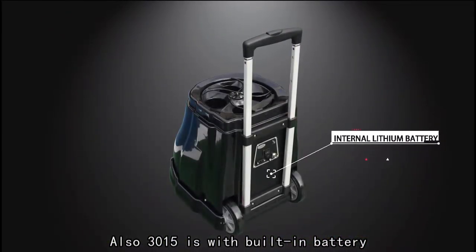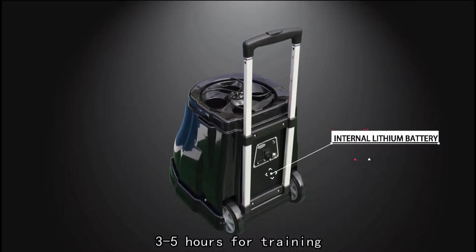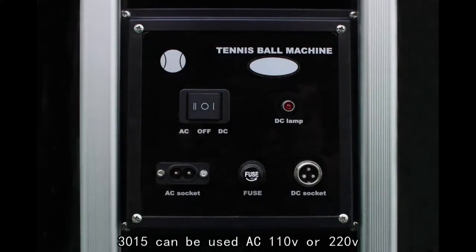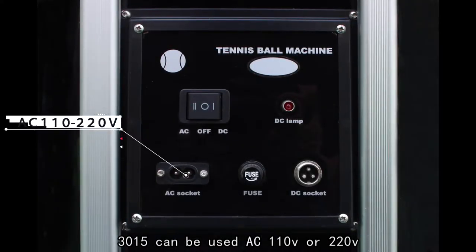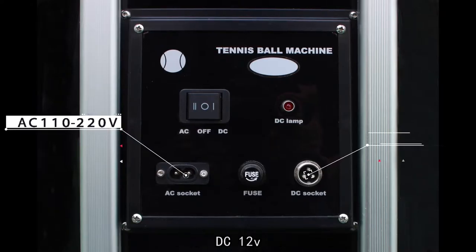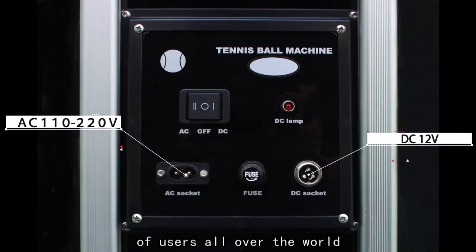The ball basket can hold 150 balls. The 3015 is equipped with a built-in battery — with a full charge, the battery can last three to five hours of training. With a power socket, the 3015 can use AC 110 or 220 voltage, or DC 12 voltage, meeting the requirements of users all over the world.